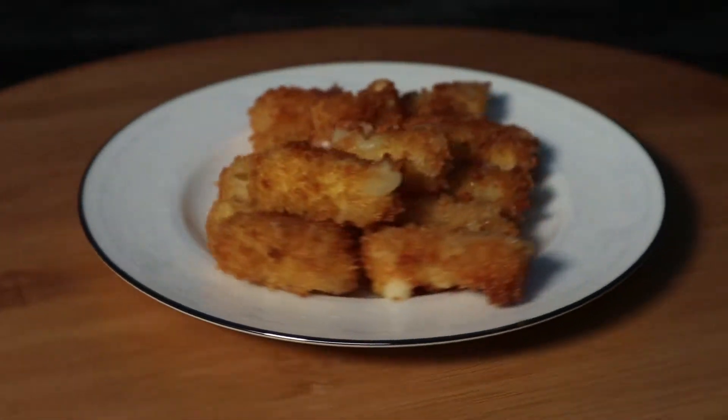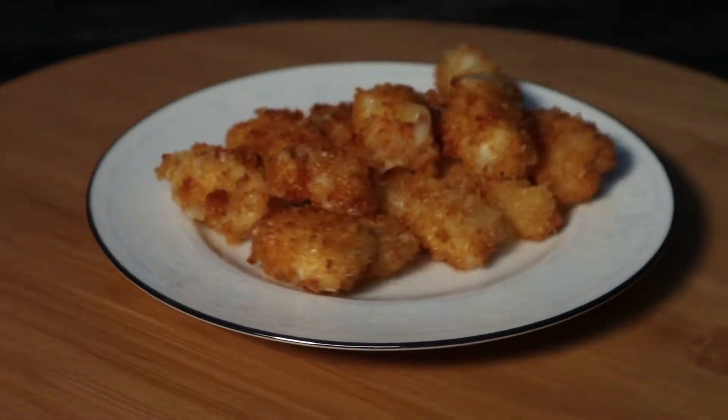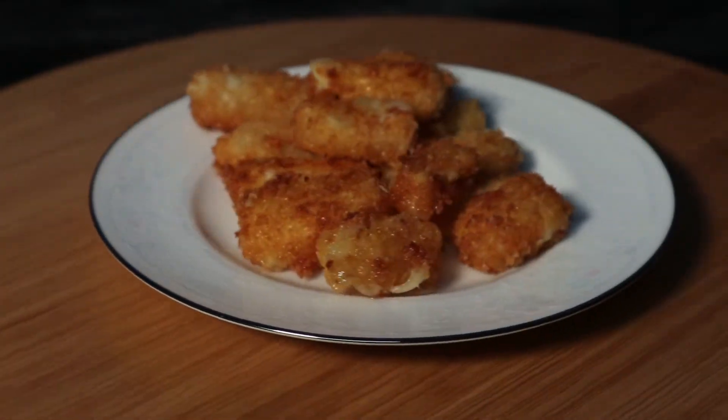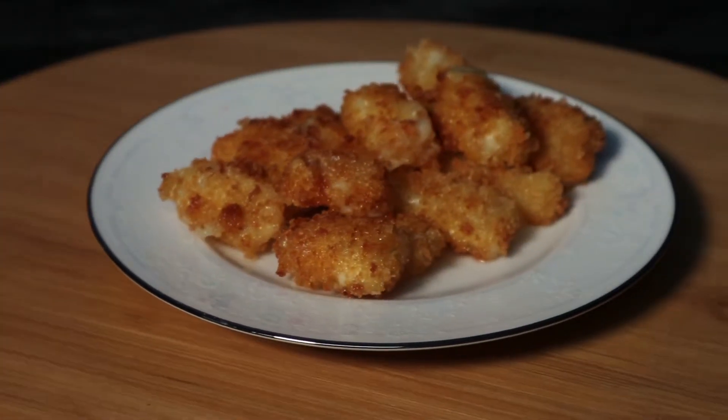Greetings, Mason Storm here. On today's episode we're gonna look at making some mozzarella sticks using panko crumbs. Stay tuned to see how it's done.